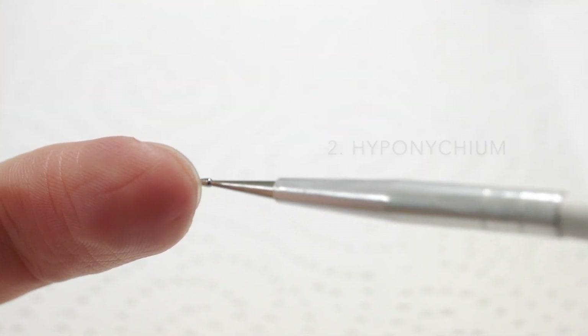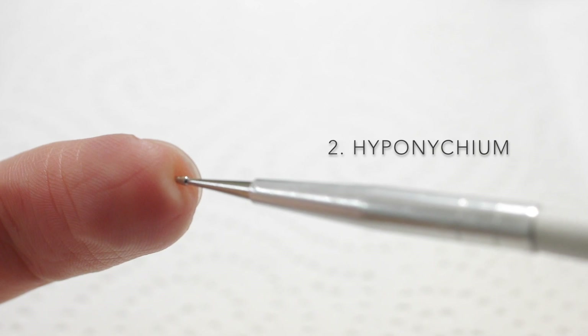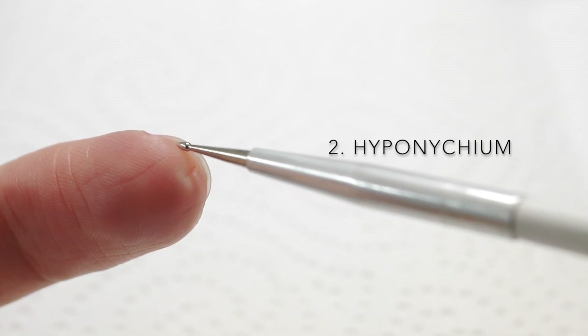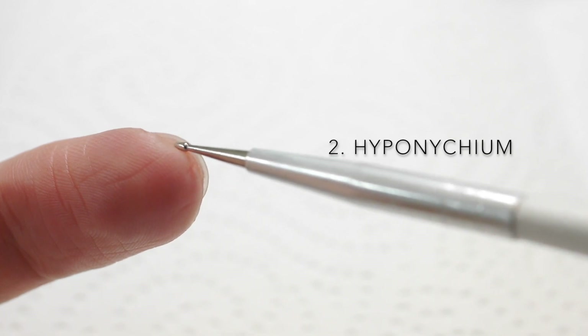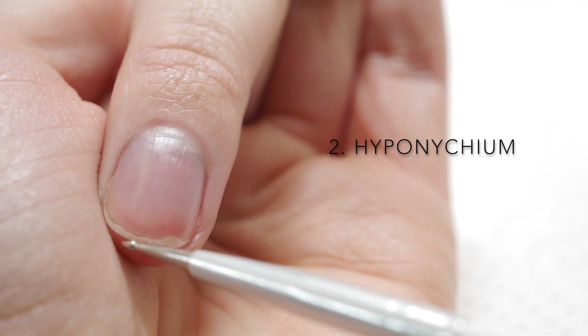Number two: the hyponychium. This is the thickened area of skin between the nail bed and the free edge. It creates a seal that protects anything from getting under the nail plate. The hyponychium also dictates our natural smile line shape, which you'll know about if you've been studying pink and white extensions.